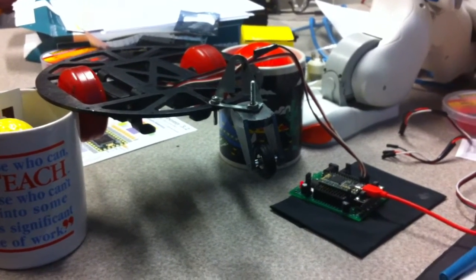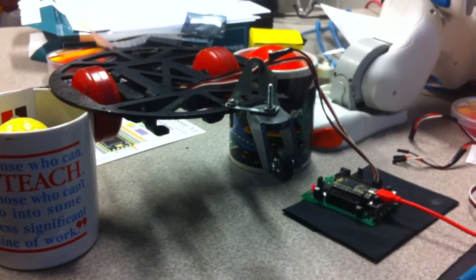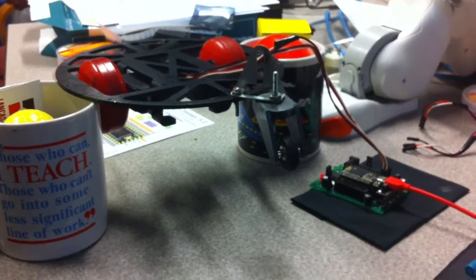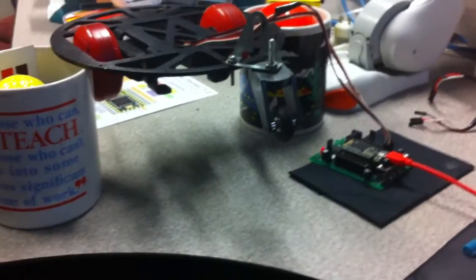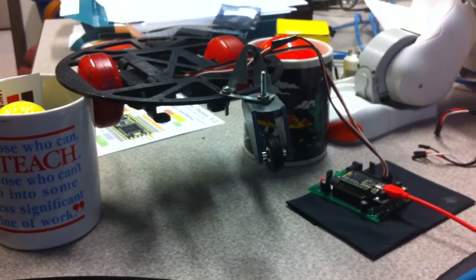Hello everyone, this is Dr. John Wright and we're going to show you what the code does that we just were looking at and studying. This is for the digital Wright — we have a platform up in the air hooked to my Teensy microcontroller, and the code is going to make the wheels spin back and forth.